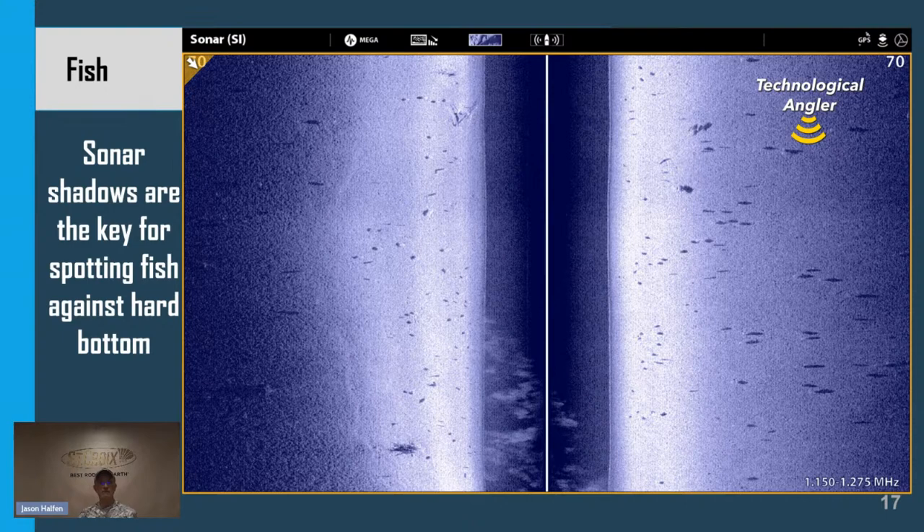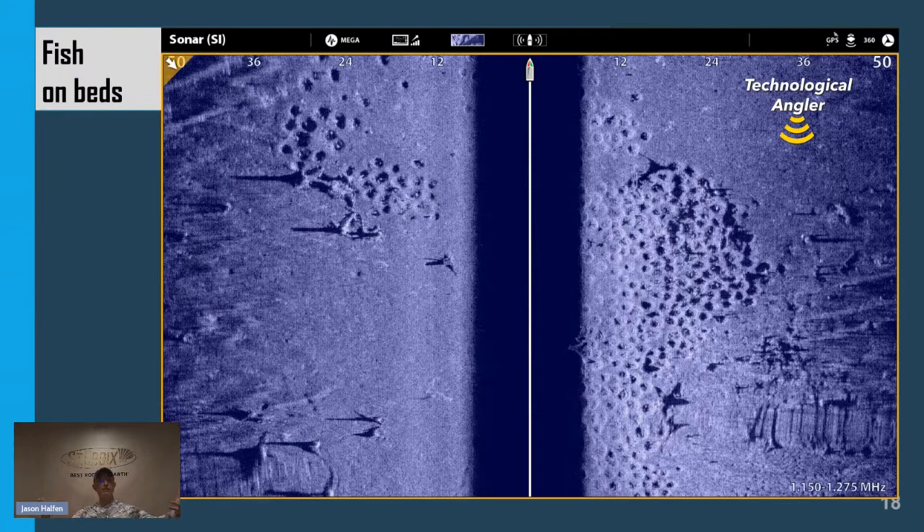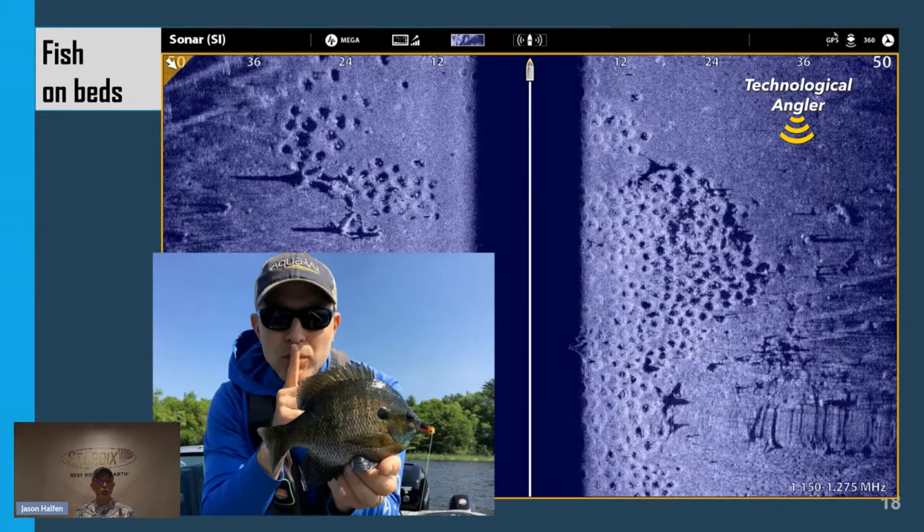Side imaging is a great tool for fishing panfish — sunfish and crappies — especially when they are on the spawn. Here we see a beautiful panfish spawning colony. We can see the individual beds the fish have fanned out — those dark circles — and the brighter surrounding area of sand ejected from the nest. Looking at some of the individual beds, especially on the upper left-hand side, you'll see not only the dark bed but bright white sonar returns: fish sitting on those beds. This makes it really easy to find colonies that haven't been picked clean by the worm-and-bobber brigade — find colonies that actually still have fish on them, and it makes it easy to find quality fish. That's your gift for watching the seminar: use side imaging to find colonies that haven't been picked clean yet.